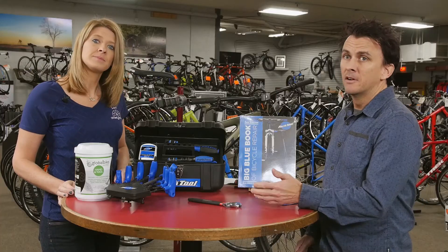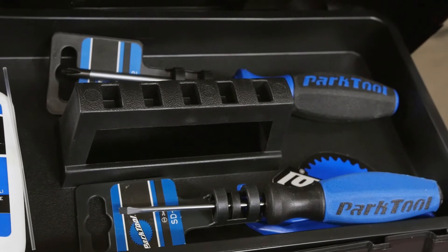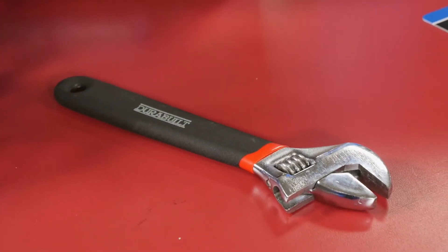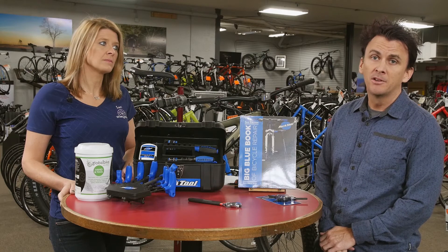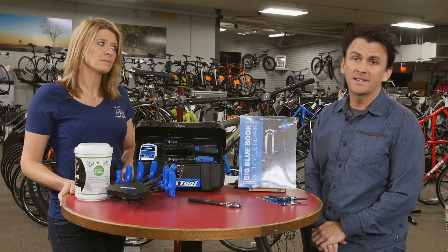The last three tools are typical tools found in most homes: a Phillips head screwdriver, a flat screwdriver, and an adjustable wrench. While most homes have these tools, it's not a bad idea to have a dedicated set in your bicycle shop so you're not digging through the junk drawer in a time of bicycle maintenance crisis.